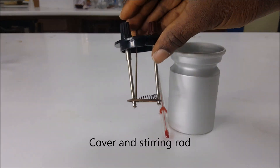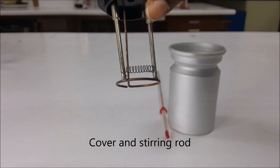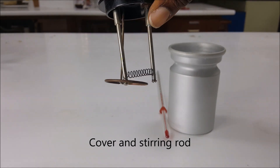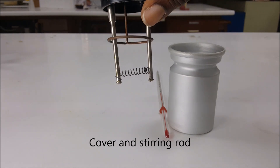You have your cover and stirring rod, or your cap, and that keeps the heat from escaping into the atmosphere around. You can stir the solution inside using the stirring rod or stir bar.